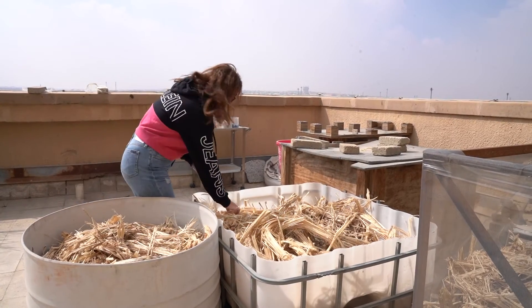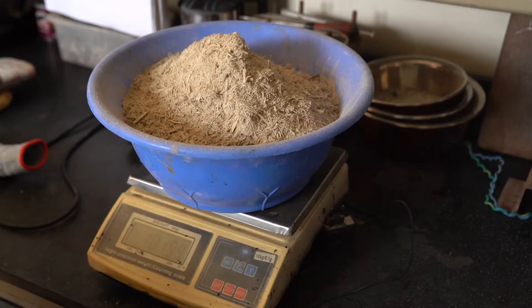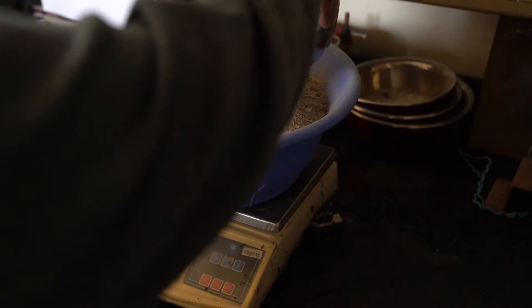We would get the sugarcane from a local juice shop in West El Balad, bring it here to the university, and dry it for about two days. After it was dry, we would grind the sugarcane into a powder. This powder is where we try to be as eco-friendly as possible.